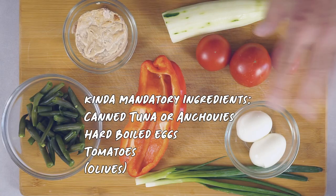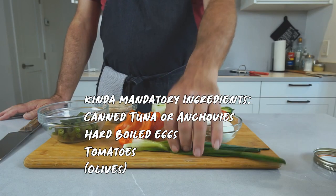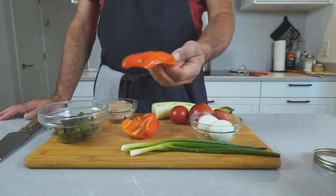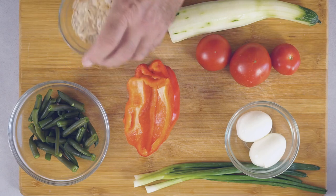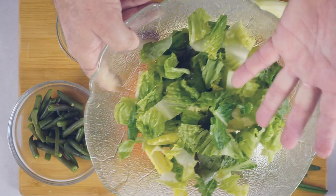I found cucumber, tomatoes, eggs, green onions, red pepper, some cooked beans, and a can of tuna. And of course, greens. We're going to make a nice little vinaigrette to go with this. We're just chopping everything up, putting it in the bowl, making the vinaigrette, and that's it.